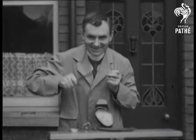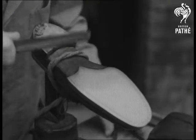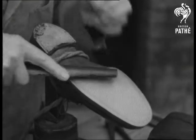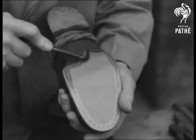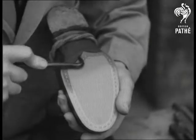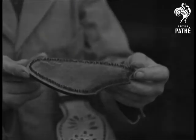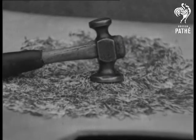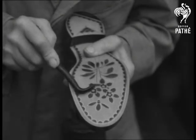Meet Mr. H.J. Stone, champion boot repairer of England and expert maker of Pinpoint Pictures. It's really pattern making with rivets, and shows not only Mr. Stone's craftsmanship but his artistic ability as well. This will show you how many rivets are necessary just for a border, and with the simplest of tools and designs he works in a way which is really amazing.